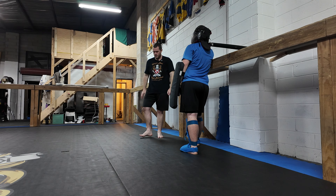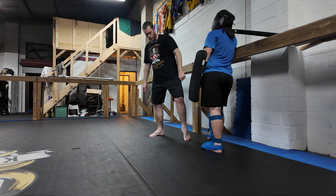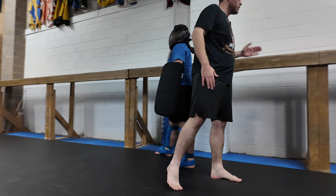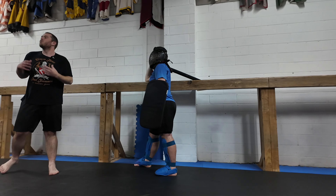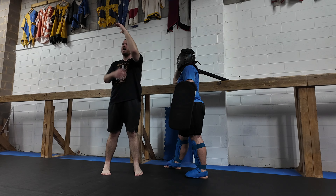The leg sequence is: flat, circle, onto the ball, lunge. Once we get all that down pat, we move to the arm.